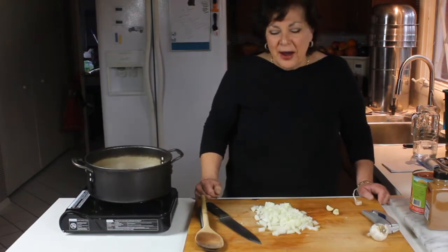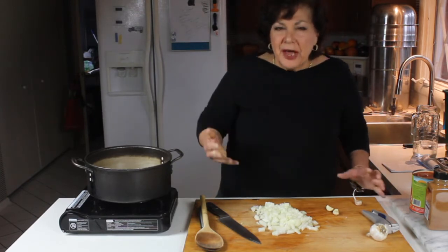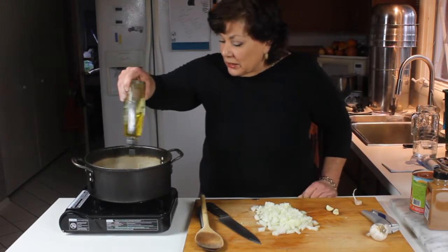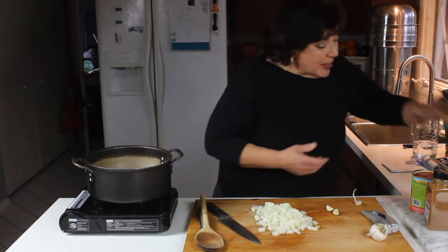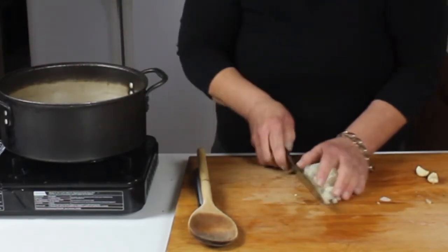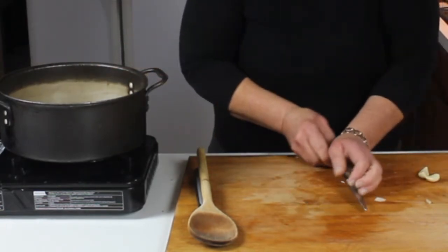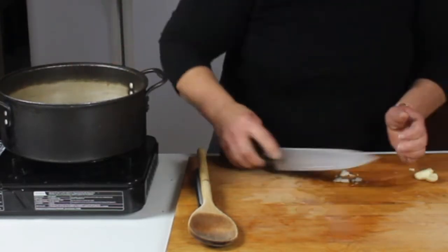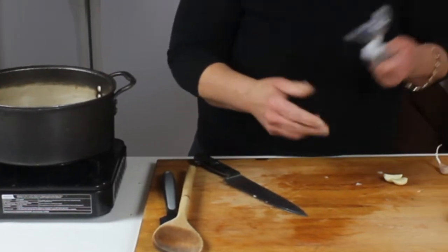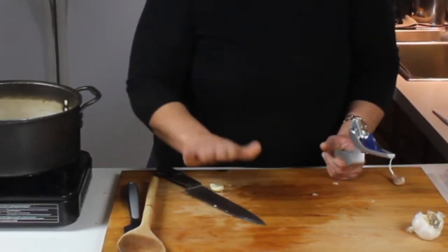We're back now — the green beans are cooked till crisp tender, but more to tender than crisp. The pan is still hot so I'm going to add a little bit of olive oil to the bottom of the pan, then put in these chopped onions. You don't have to be really precise with the onions — a rough mince, about a quarter-inch cut — and they're going to go in the bottom of the pan. Then we're going to add some pressed garlic.